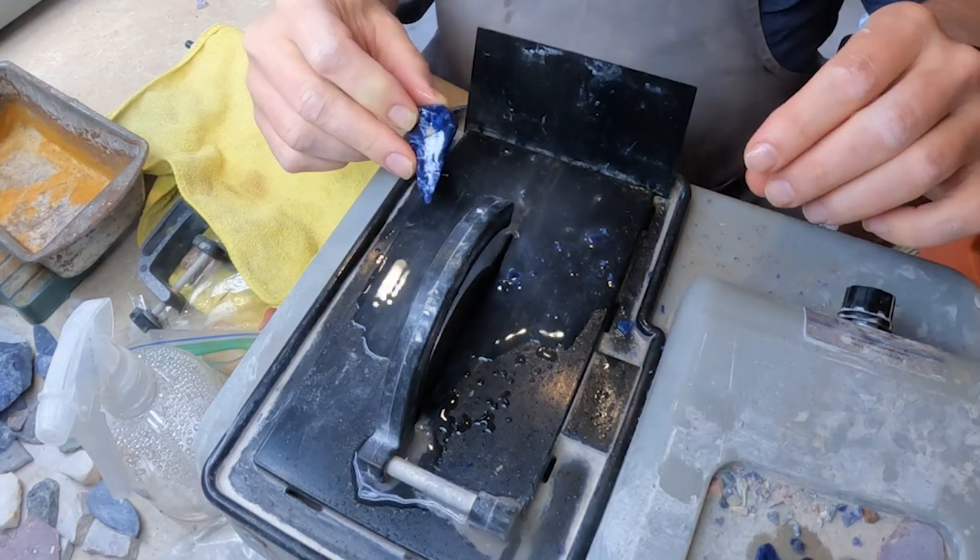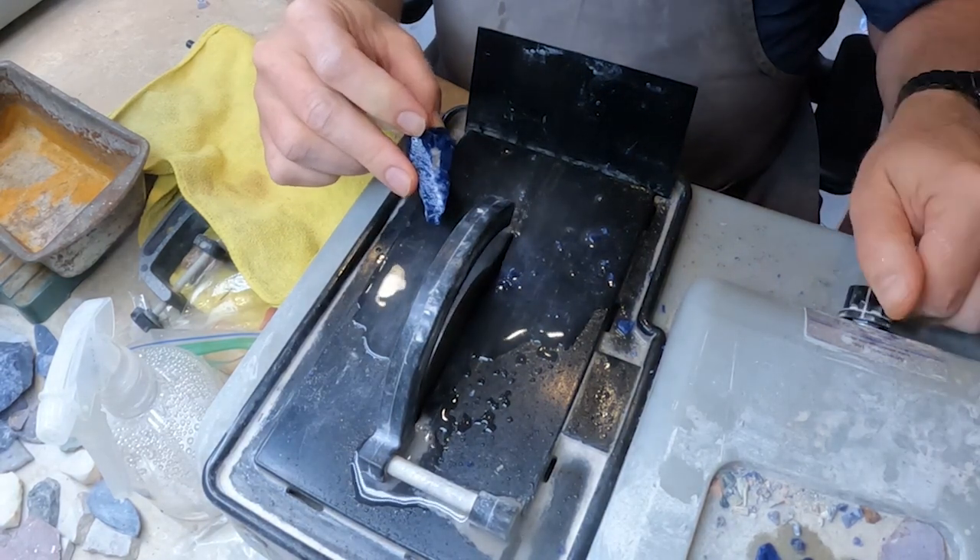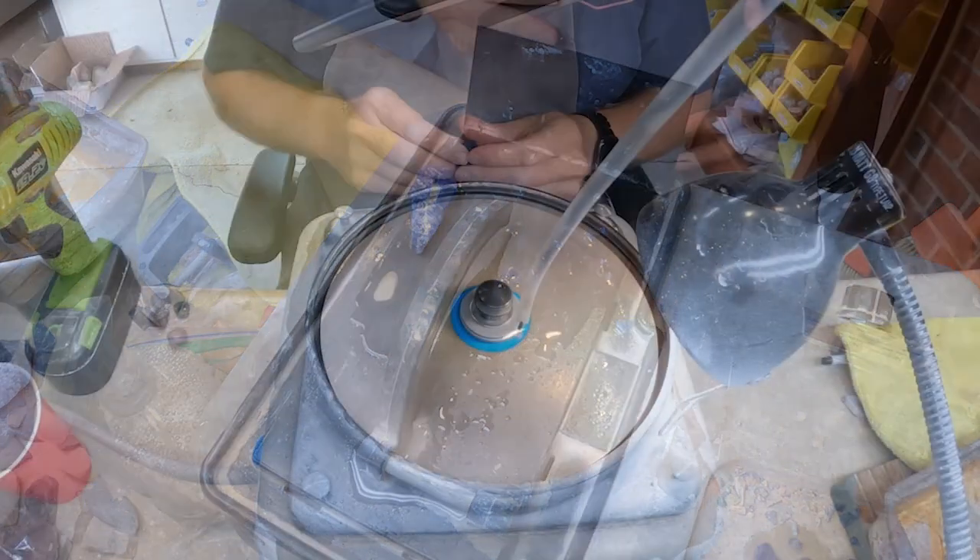That blade is actually fairly safe to use. You can jam your finger into it pretty hard and it won't hurt you.